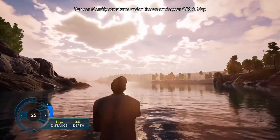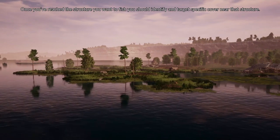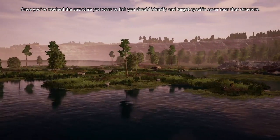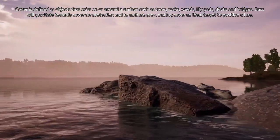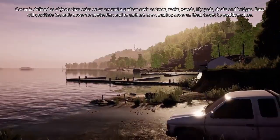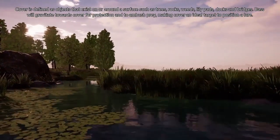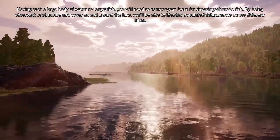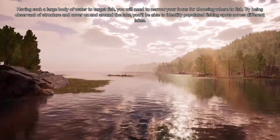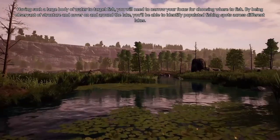You can identify structures under the water via your GPS and map. Once you've reached the structure you want to fish, you should identify and target specific cover near that structure. Cover is defined as an object that exists on or around the surface, such as trees, rocks, weeds, lily pads, docks, and bridges. Bass will gravitate towards cover for protection and to ambush prey, making cover an ideal target to position a lure. Having such a large body of water to target fish, you will need to narrow your focus for choosing where to fish. By being observant of structure and cover on and around the lake, you'll be able to identify populated fishing spots across different lakes.